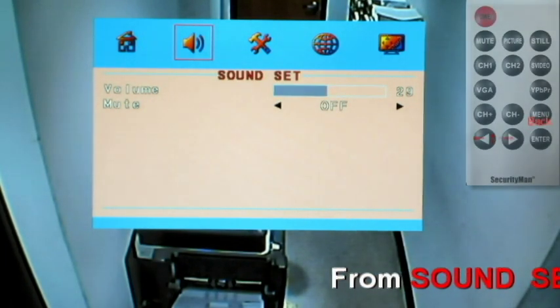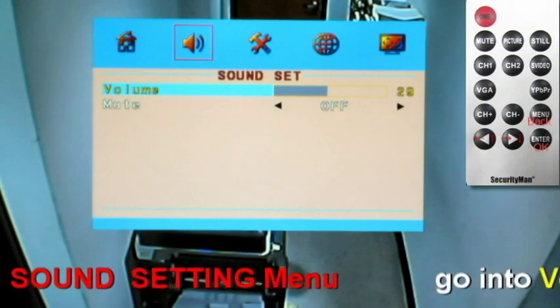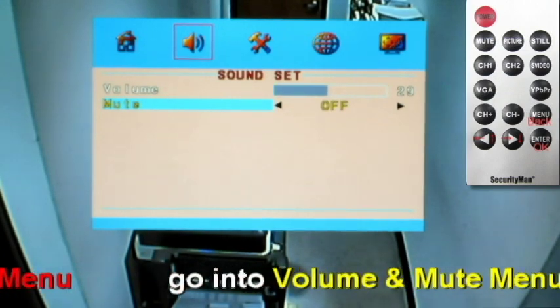Sound settings. You can adjust the volume up and down, or turn the mute function on and off.